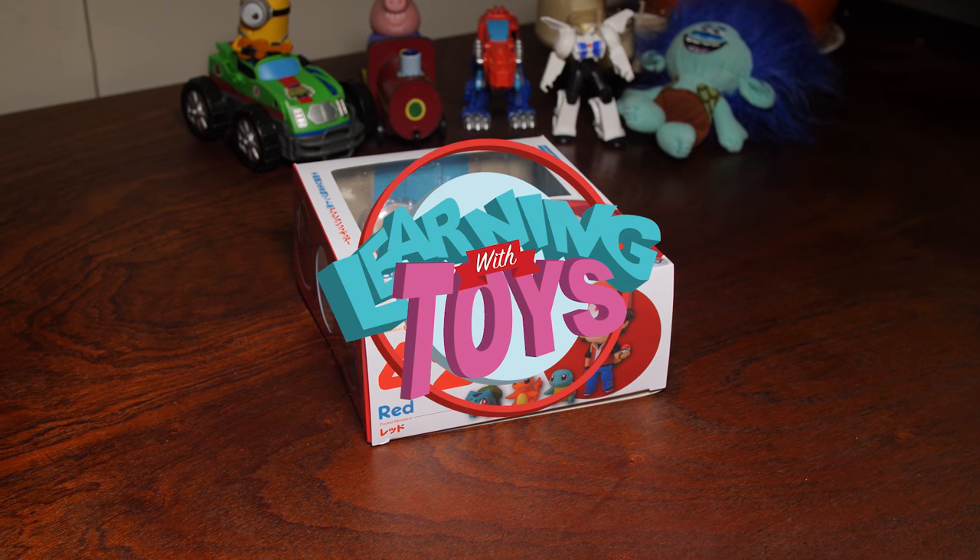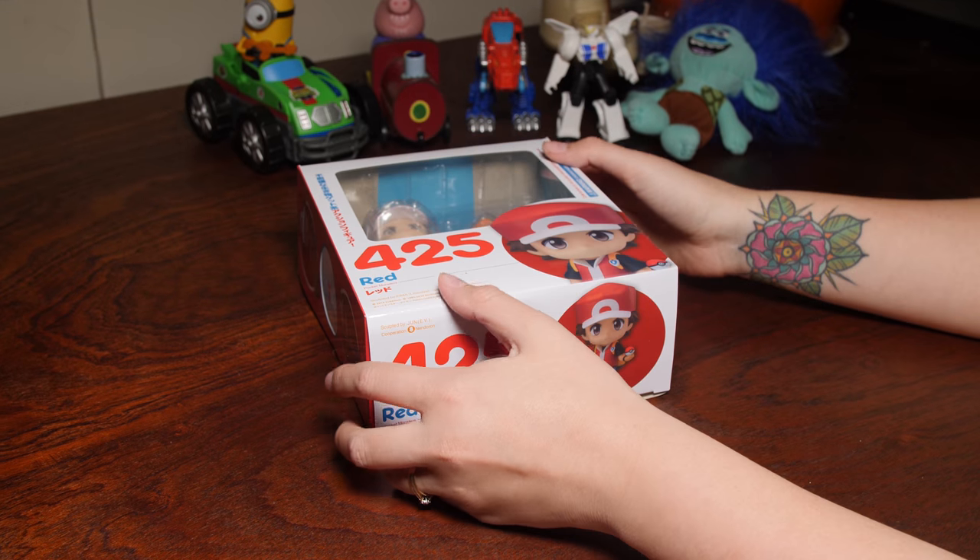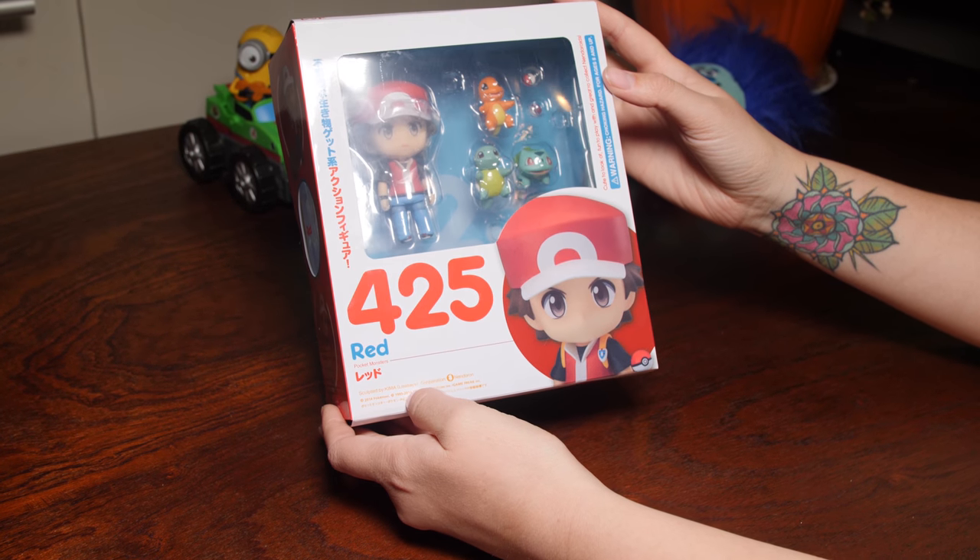Hi there, welcome back to another Learning with Toys video. Today we are here and we've got this awesome Pokemon Red Pocket Monster Pack.